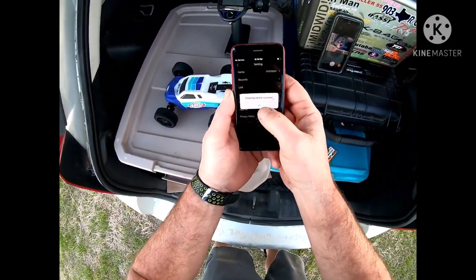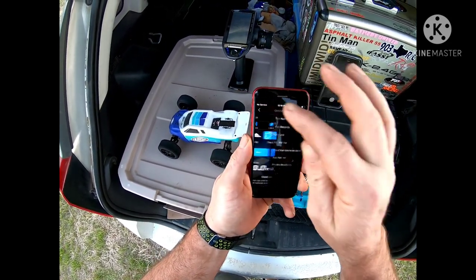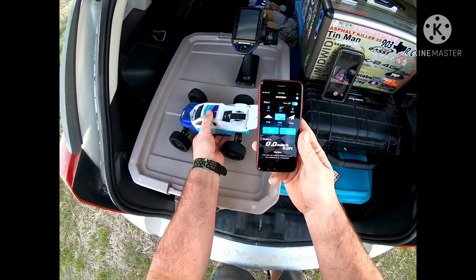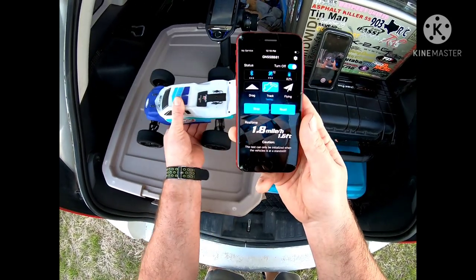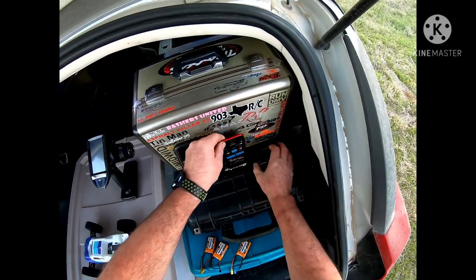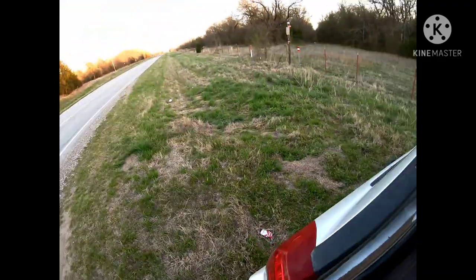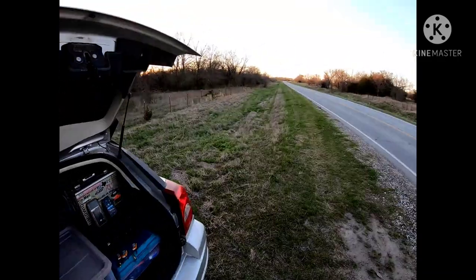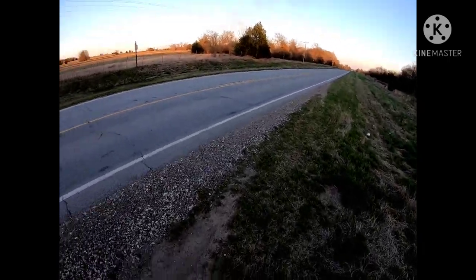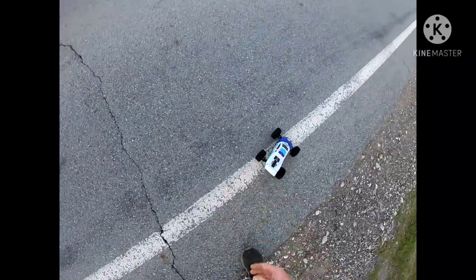Alright, I'm back out here with that Losey Mini 2.0. We'll zero this thing out, make sure it's good and clear. Start, see it move. We'll make a 3S pass, see what we can come up with. Hopefully if this road will let me — it's been kind of busy. I've been itching to run this car again.